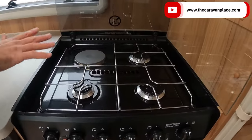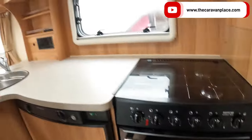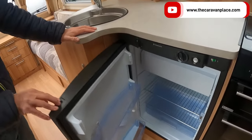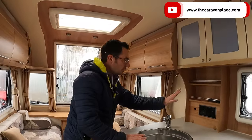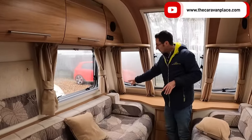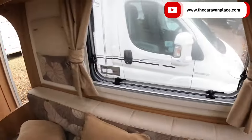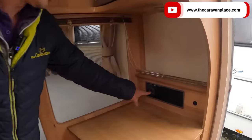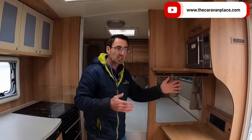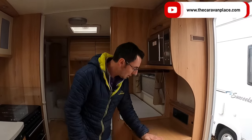We've got our hob with three gas rings and an electric ring, our grill and oven which are all on gas, and then our three-way fridge — this will work on gas, electric, and on the car when we're travelling. We've got two sockets in the kitchen area and one socket up the front with a TV point, so we can put a TV onto the front side here. We've also got a point at the side — two 230-volt sockets and a TV point — so you could watch it in bed or turn it around to watch up front. Just above we've got our microwave.